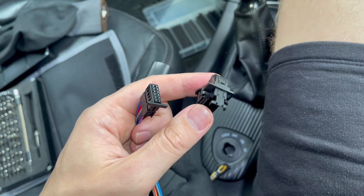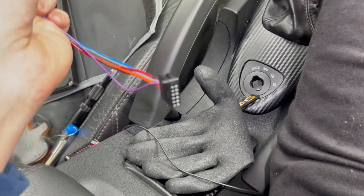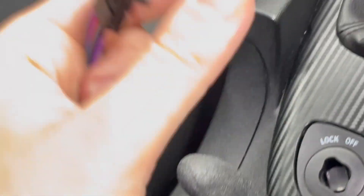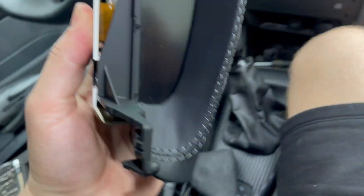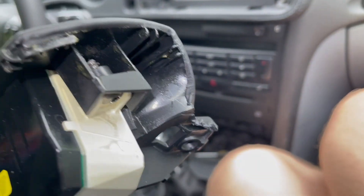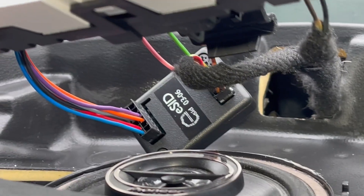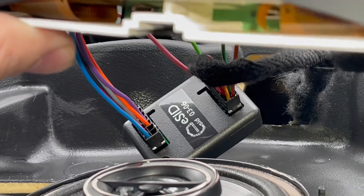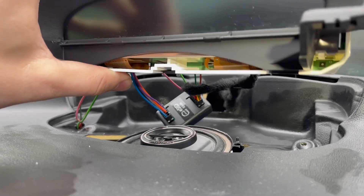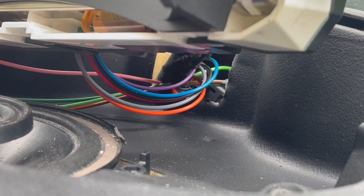We take the connector that we previously removed and install it on the adapter cable — there's only one way to insert it. Then we can install it on the Saab Information Display. On this display, you also need to cut down one of the ends so the cable can feed through and not be pinched by the SID when you install it.